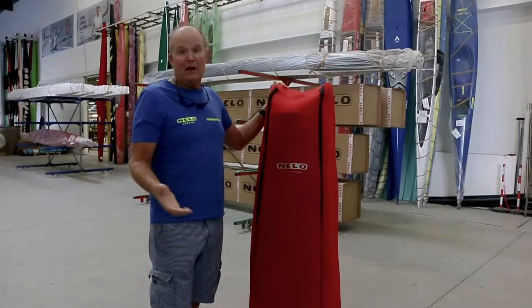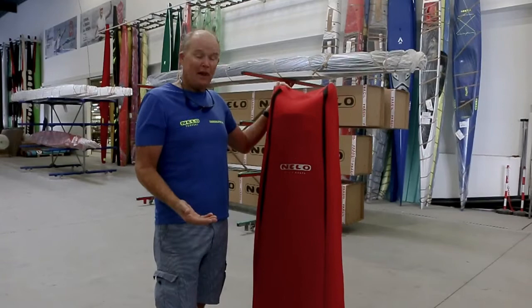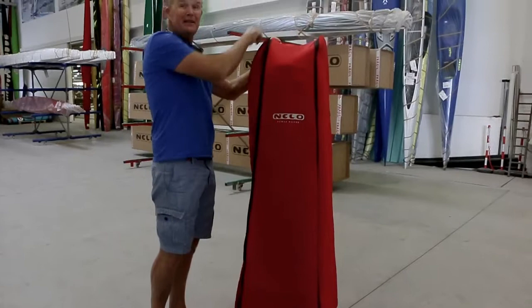I'm going to unveil this magnificent machine that's going to help you when you can't get on the water — whether it's cold, you've got injuries or cuts, all these things that can take you off the water. You can train in the comfort of your home, watching TV, maybe watching the Tour de France. Here's the unveiling.